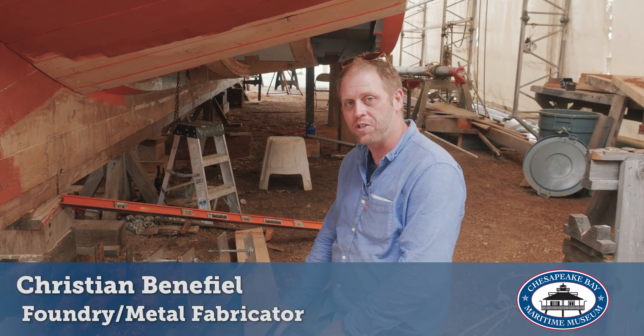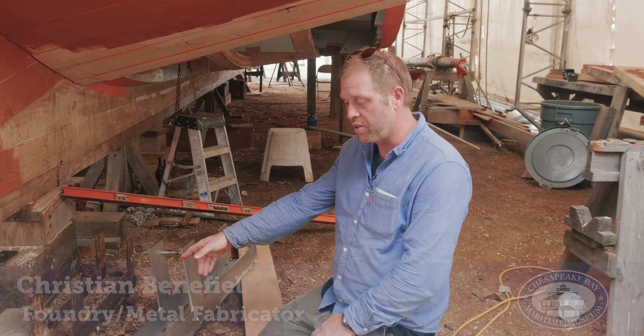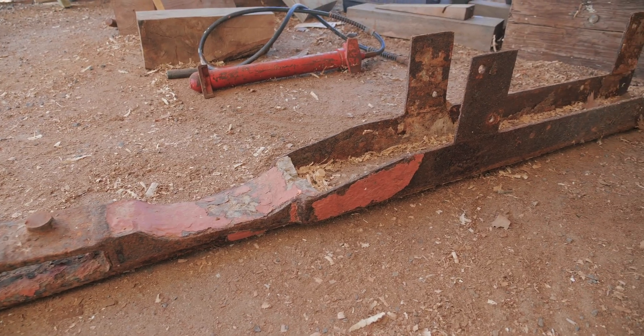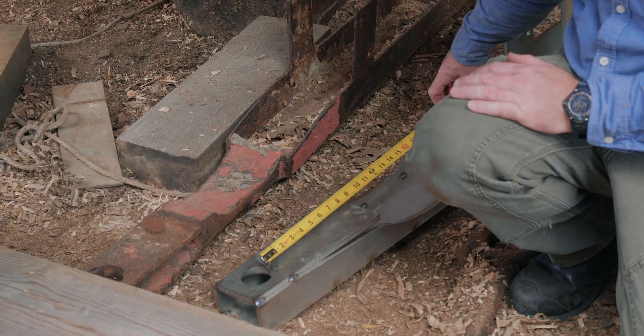My name is Christian Benefield and I'm here today fitting up a remanufactured rudder shoe for Winnie. The original shoe that's here on the ground may be original, but it's definitely been either built or rebuilt. It succeeded its usable lifespan a long time ago.